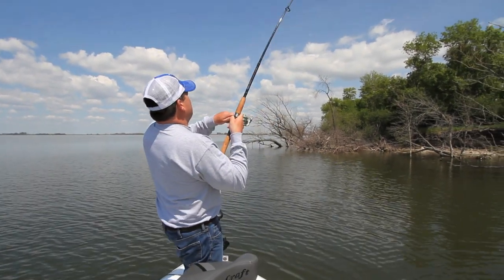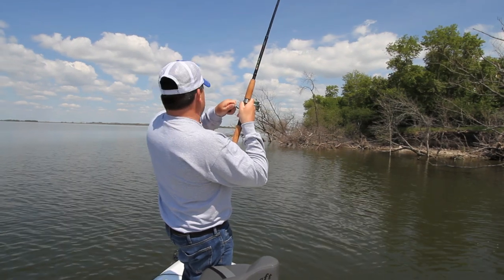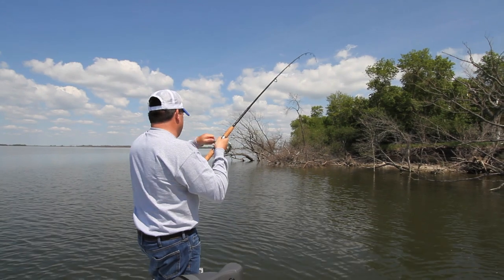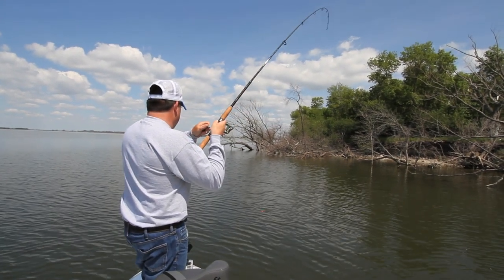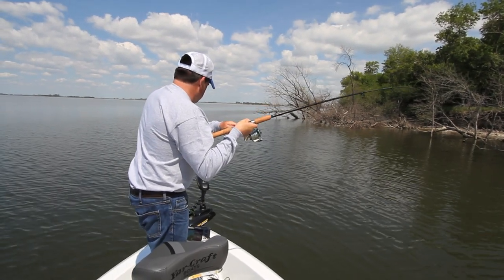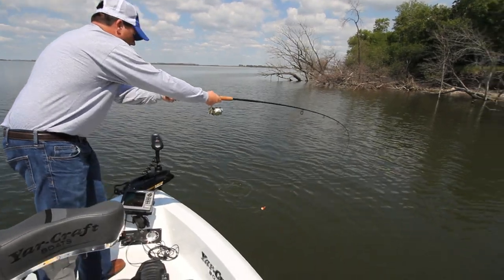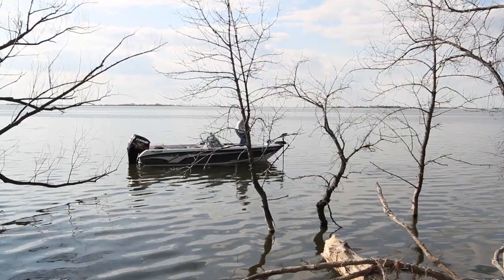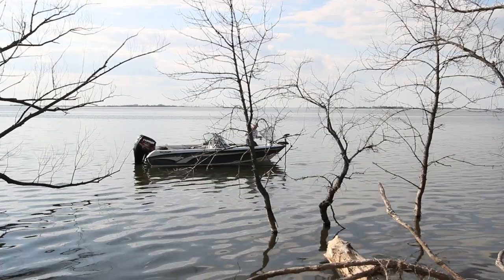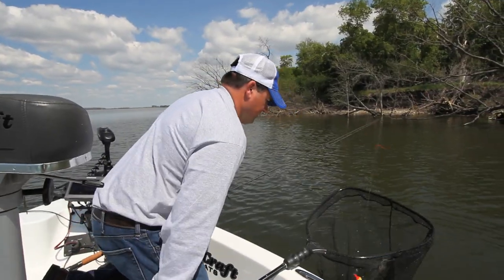There's a fish right up into that, by that deadfall, right where they should be. There's a nice walleye — there we go, there's a nice fish.